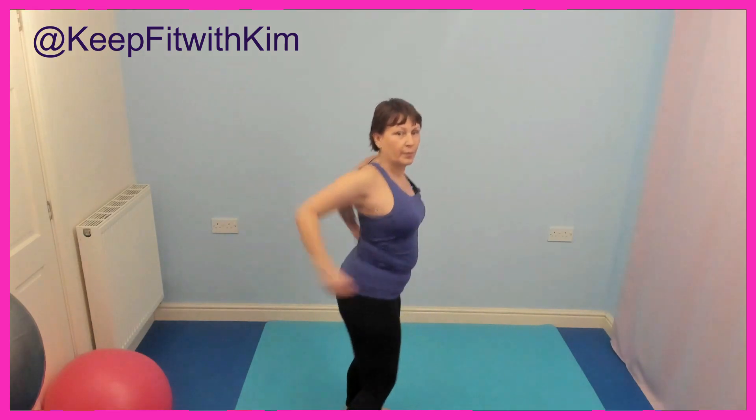Let's swim with the arms — two steps, swim, pull, swim, pull back, swim, pull back. I'm going to turn sideways so you can see what I'm doing — pull back, swim, pull back, swim, pull back.